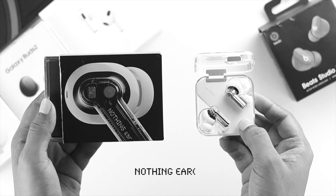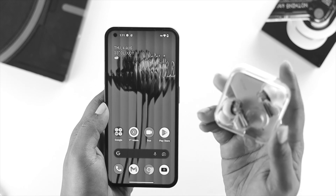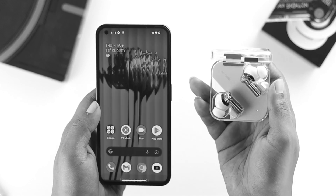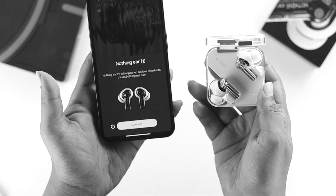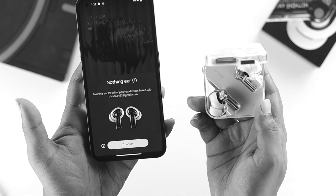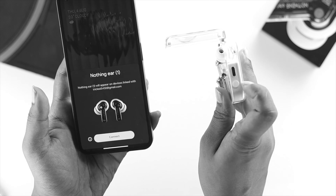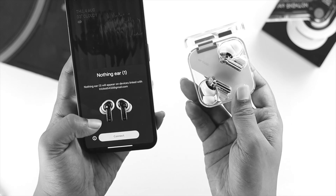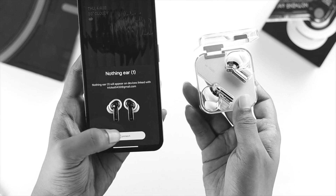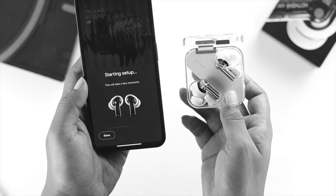Let's get started with the Nothing Ear One first. If you want to connect it, first make sure your Nothing Ear One has enough charge and is ready. Go ahead and open it up and take a look at your screen. Sometimes you're going to get a quick prompt where you can tap on connect and your device will get connected. If you don't get this prompt, press and hold the button for about three seconds and you'll get the prompt on your screen. Then tap connect and tap setup.